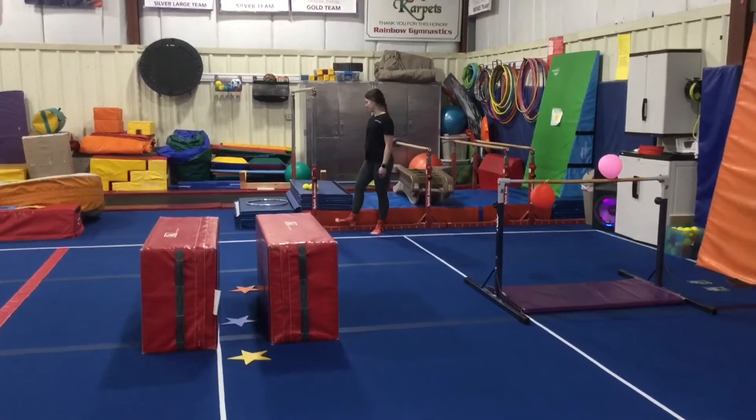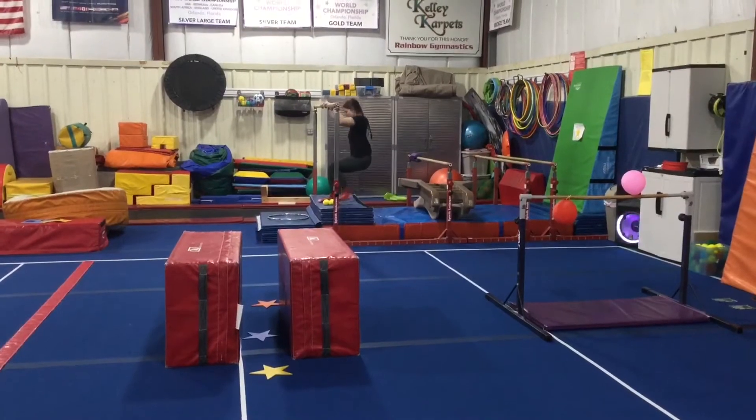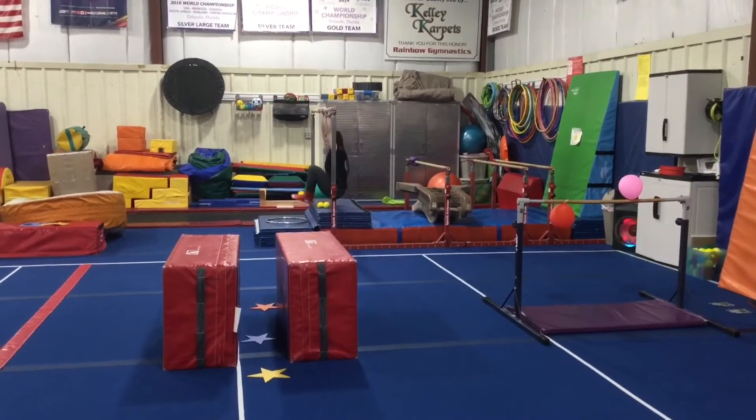Station number one is on the high bar. The students will hang first, then squeeze a moon rock between their feet and drop it into the hula hoop.